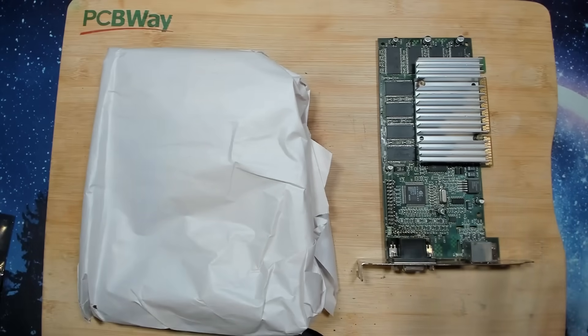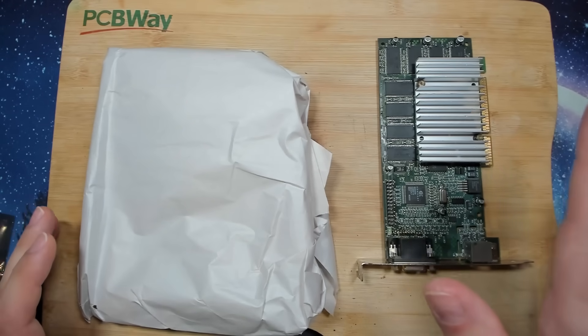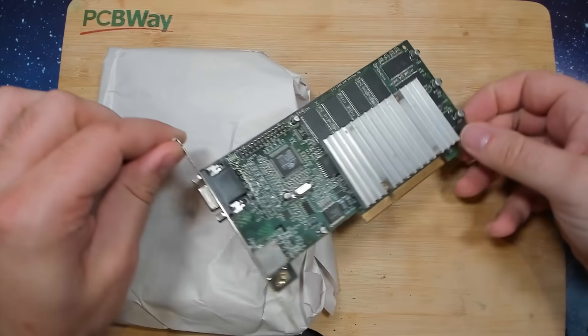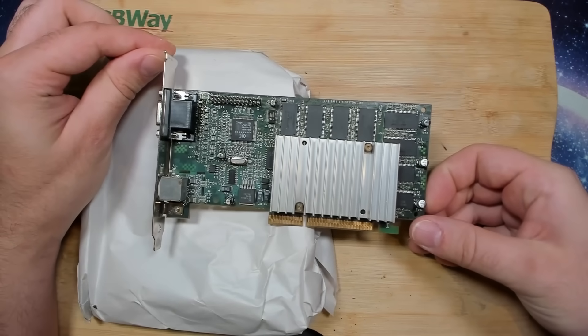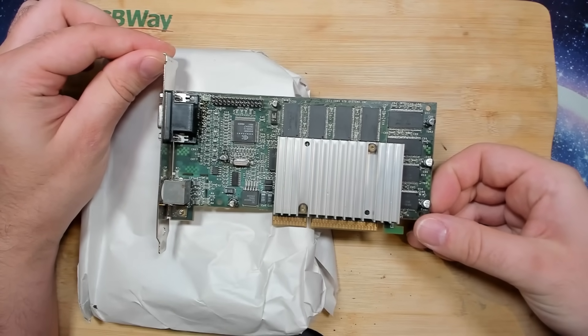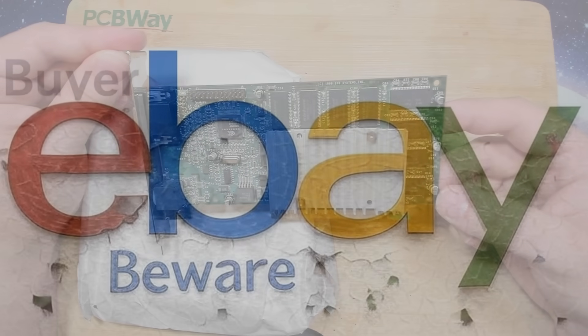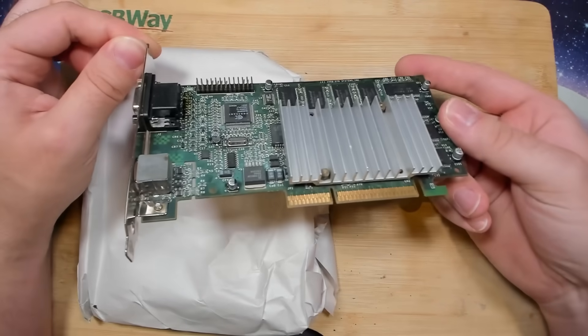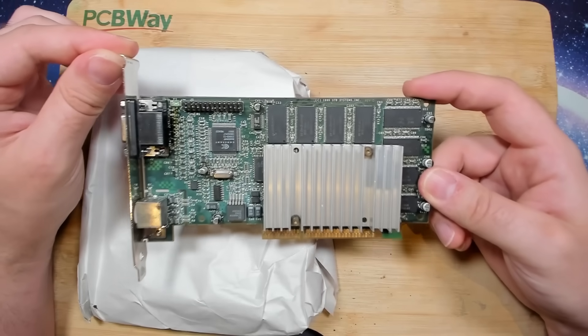Today, some 3DFX cards need some help. This one here is a Voodoo 3 3000, as you can see unmistakably on the heatsink. This Voodoo 3 has a story to tell. This card comes from eBay, and it was sold as-is. And that is a bad sign — usually these cards do have issues.